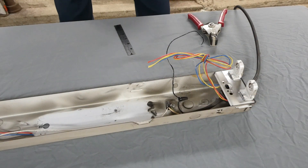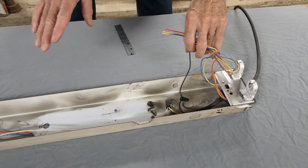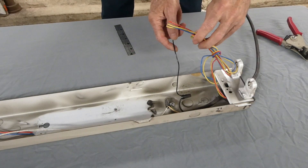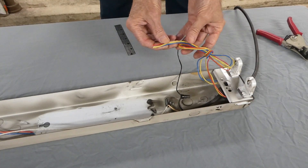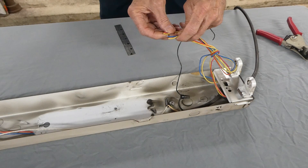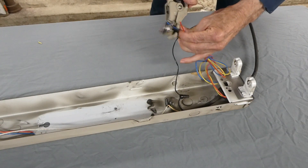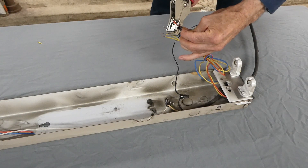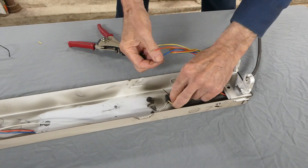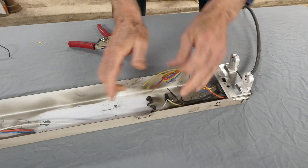We're going to use a double-ended connection, so live will go to one end and neutral to the other. Starting on this end, we've got the black live wire here, and we have four wires going to the tombstone, wired directly to each one. So we've got to strip those wires. We're going to connect solid wire to stranded wire, so we want the stranded wire to be a little bit longer — about an eighth of an inch longer than the solid one.